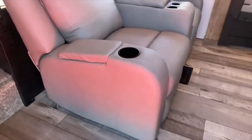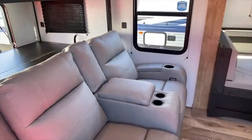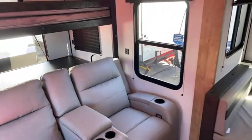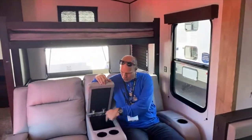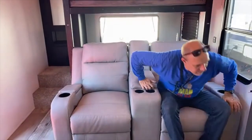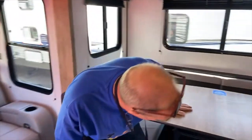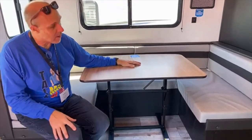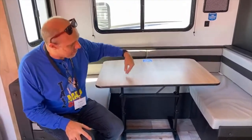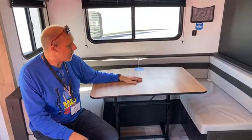As you come in the door, there are theater seats with storage in the arms and storage in the center — full sides — just a lighter color than the last model. Same sort of tip table as the last one, so you can move it around and look outside or move it over. Same bench with storage that converts to a bed as well, which is awesome.